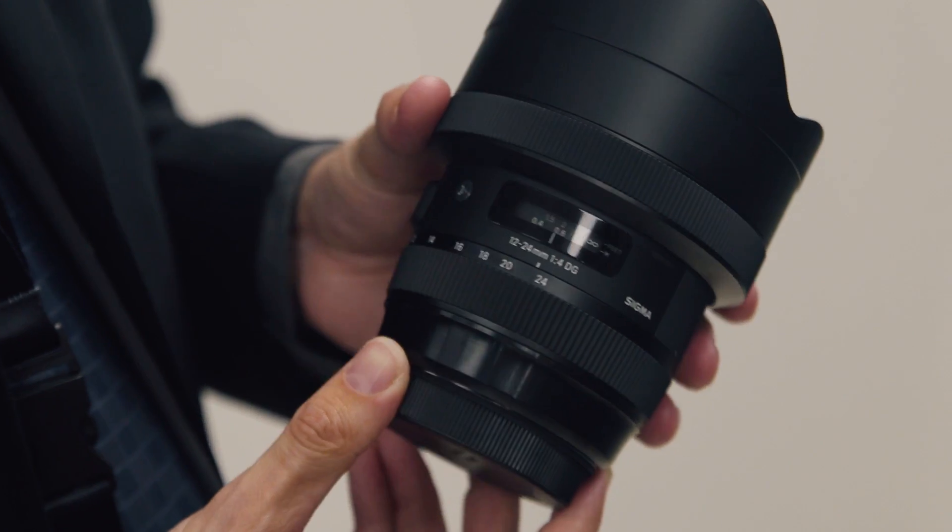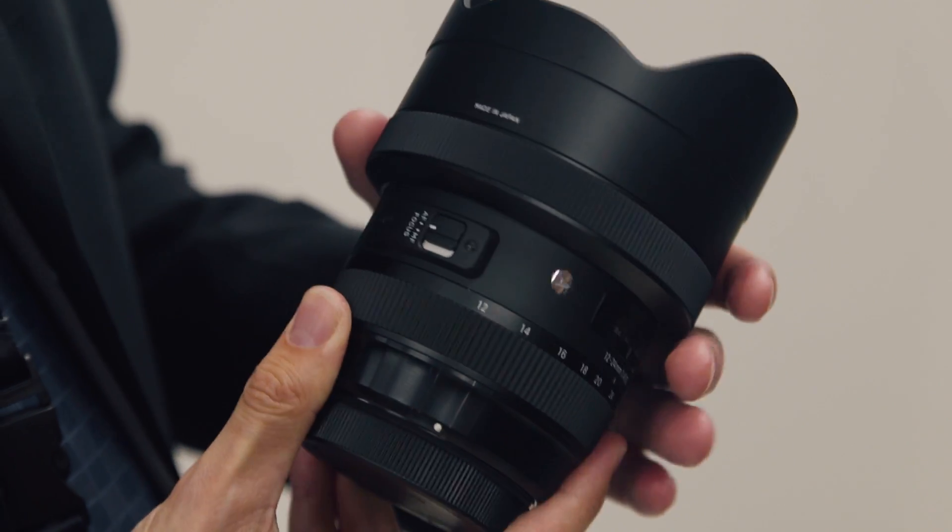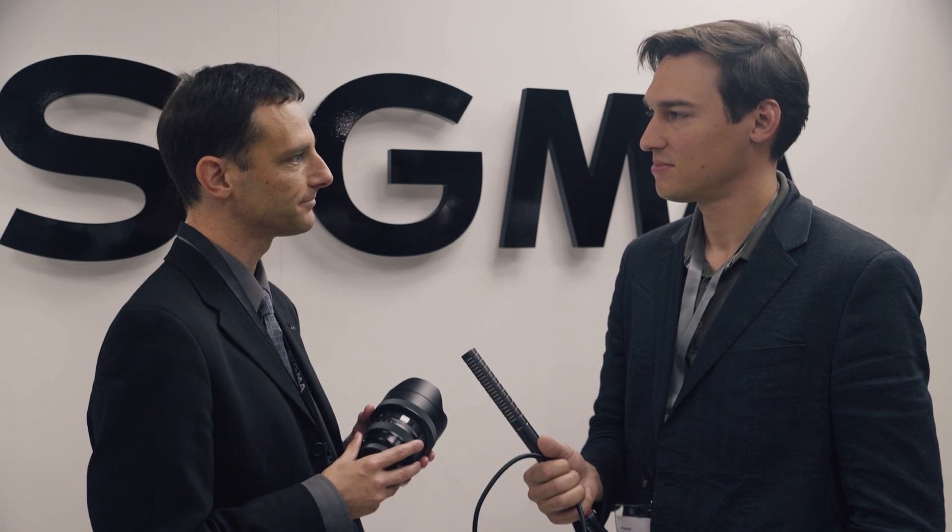What is pricing and availability for this lens? Availability will be around October this year, and pricing is going to be somewhere between $1,600 and $1,700. Thank you very much, and thank you for watching.